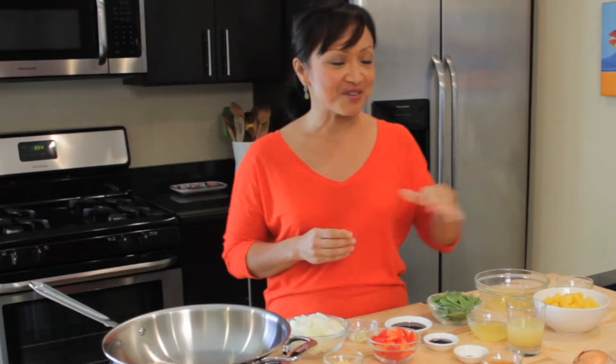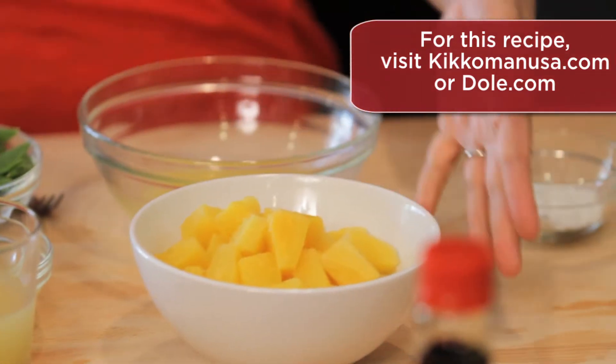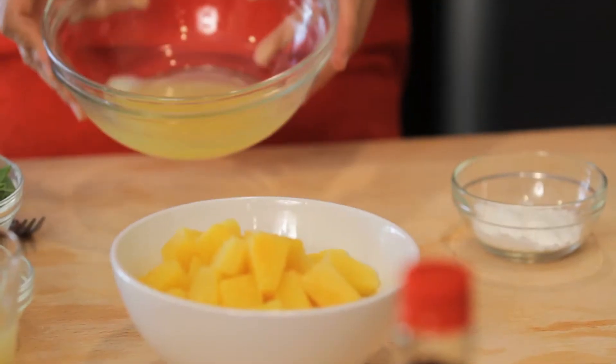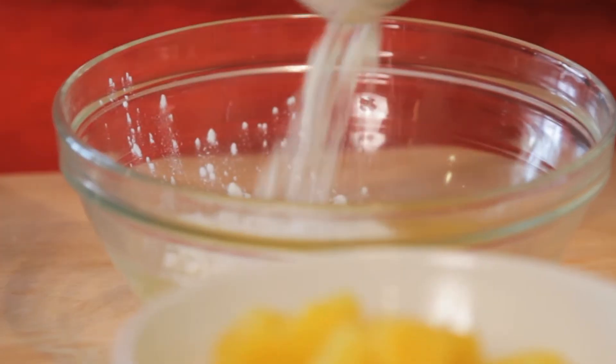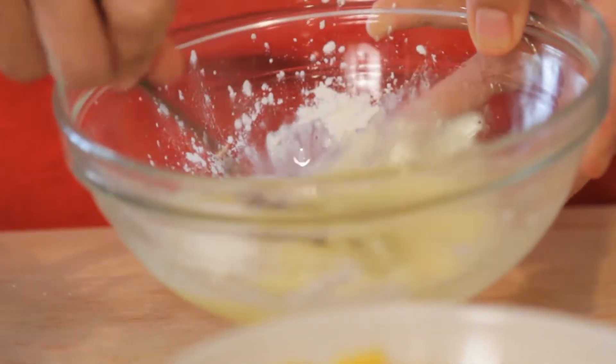We're going to start things off with a 20-ounce can of Dole Pineapple Chunks. I've actually drained off the fruit, but I'm saving all that juice. I take a quarter cup of my pineapple juice with one tablespoon of cornstarch. When I mix it together, this is something that we call a slurry, and it'll actually help thicken up that sauce in the end.